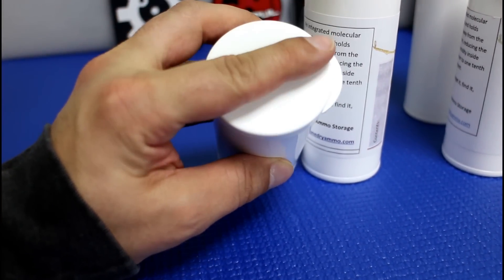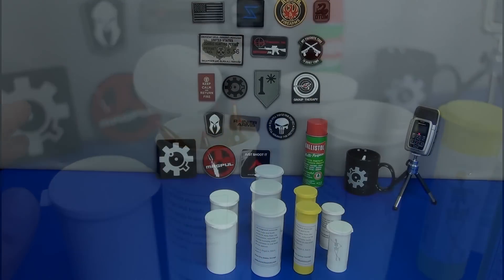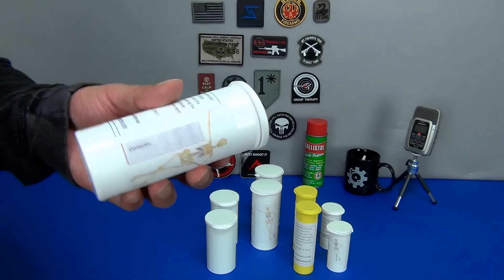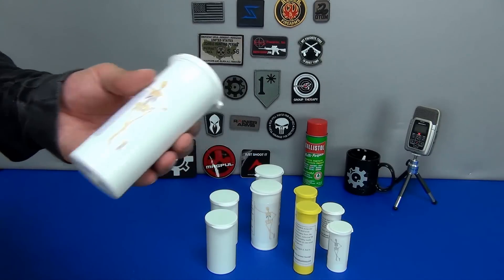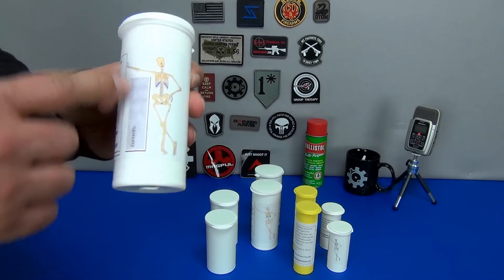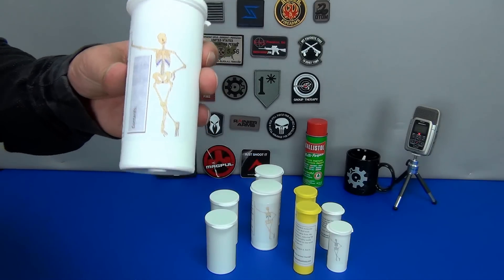They come in different sizes to accommodate different ammunition. There's a paper label area that is easily labeled — you can write down what ammunition is inside, stick on your own paper labels, or even take a Sharpie and write on the outside. By the way, their logo is a little bone skeleton, hence the name Bone Dry Ammo Storage.